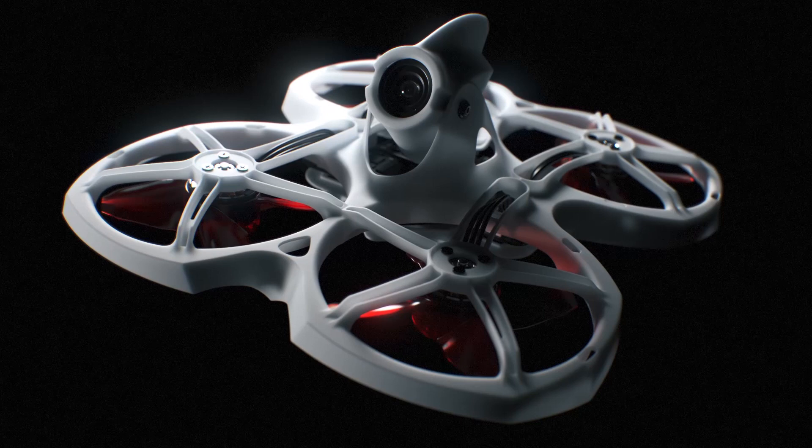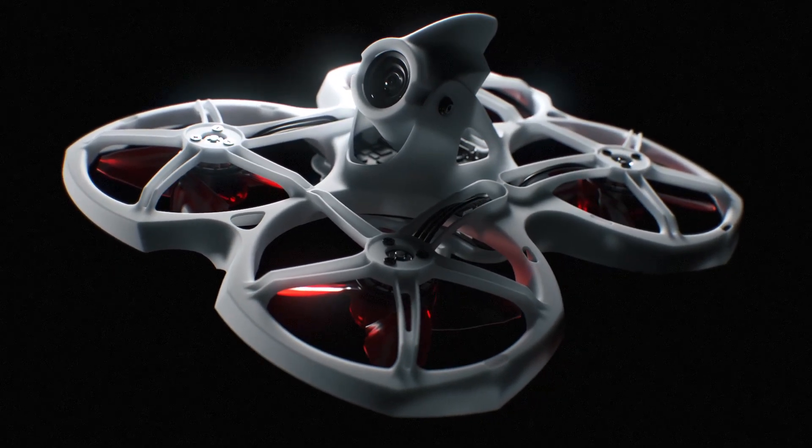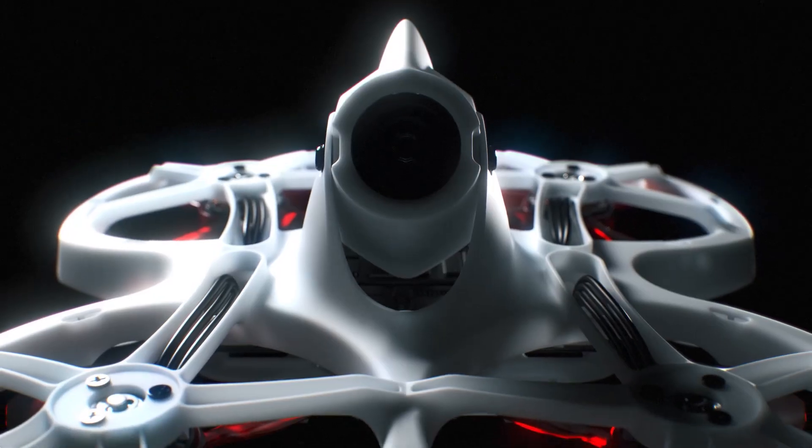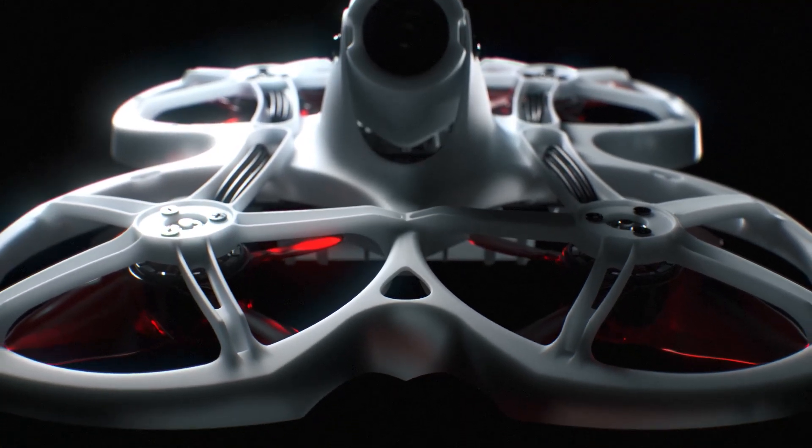With the higher speed capabilities, the Tiny Hawk 2 frame had to be redesigned from the ground up in order to increase the durability. The result is a refreshing take on the unique aerodynamic properties of the original Tiny Hawk.